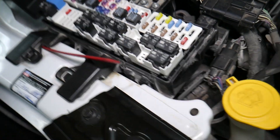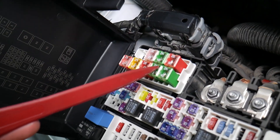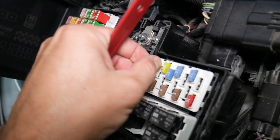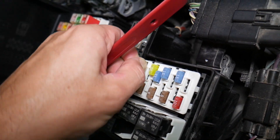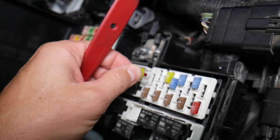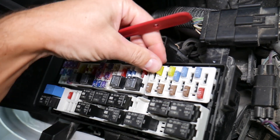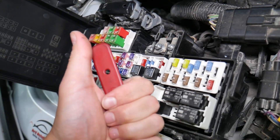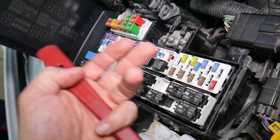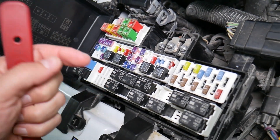Before we continue, let's explain quickly why it's always a good idea to test fuses and relays. It is very important — on those fuses you cannot clearly see if they're burnt or not, especially on JK-style fuses. If you remove a fuse, look at it, and assume it's a good fuse when it's actually bad, you can't always clearly see that. At that point you can put the bad fuse back in and start replacing parts that you don't need to, losing time and money to fix a problem that doesn't exist, when all you had to do is test the fuse and replace it.